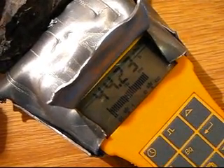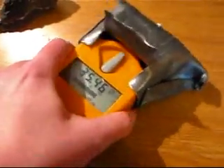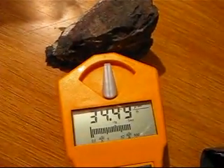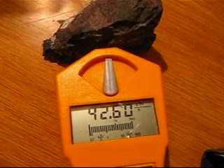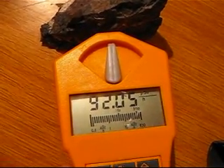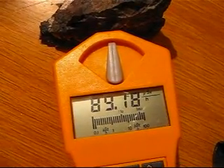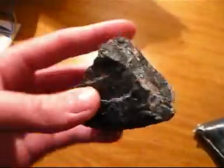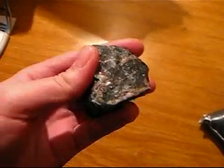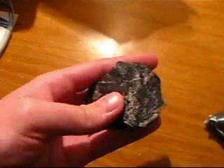Up to 50 µSv with the shield, and without the shield again it's almost 100 µSv. Now here's a slightly larger piece of pitchblende. It's really nice because it feels warm to touch, and my hands are rather cold as well — normally stone feels colder than my hands, but this one feels really nice and warm.